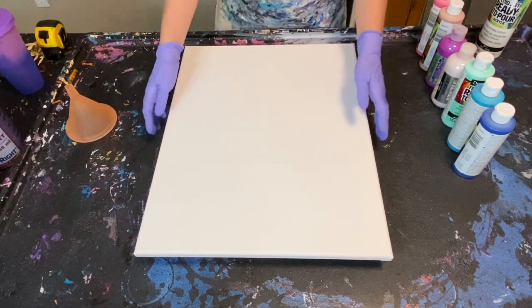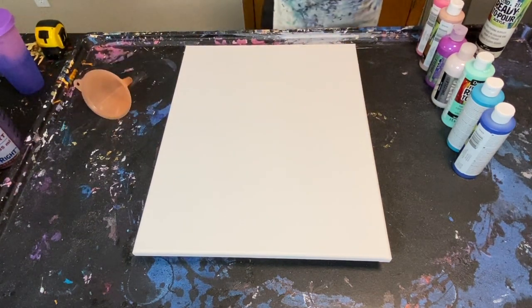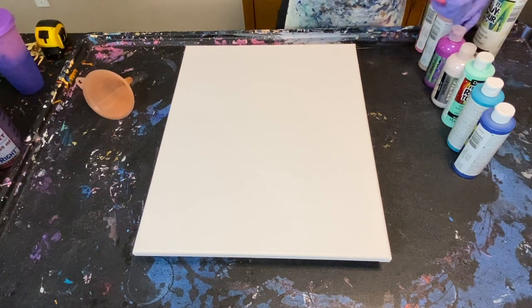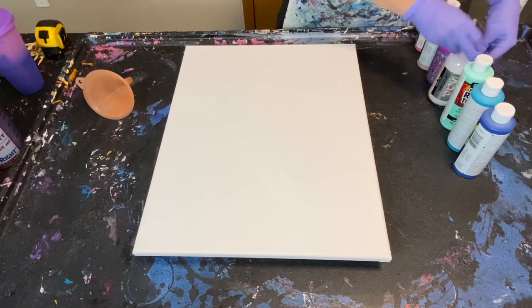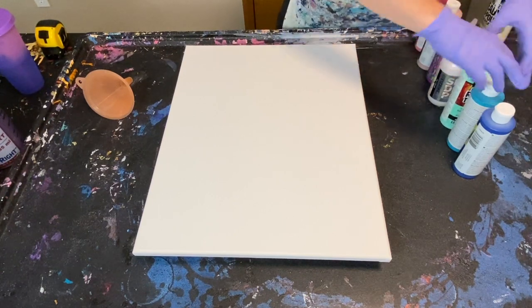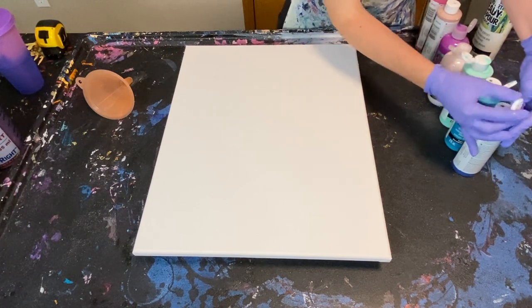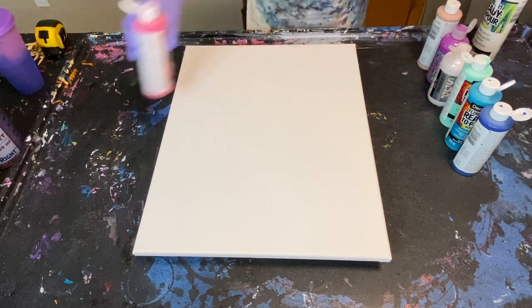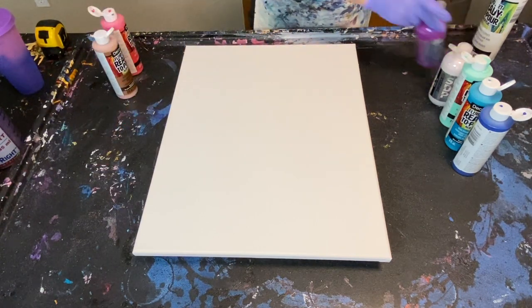Got lots of different colors here today. I'm going to go ahead and open these up so I can just pour them right out, and I'll let you know the colors as we go.